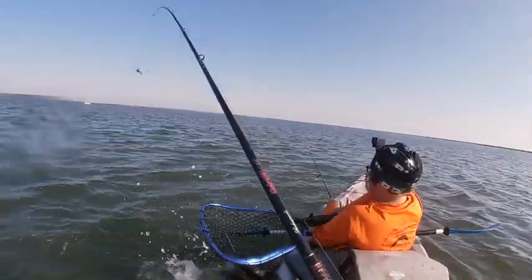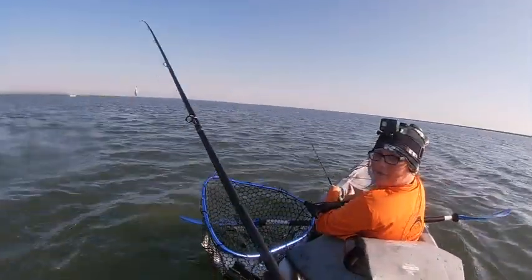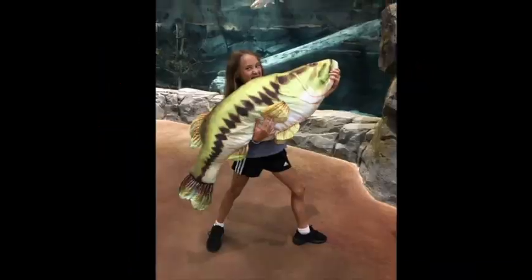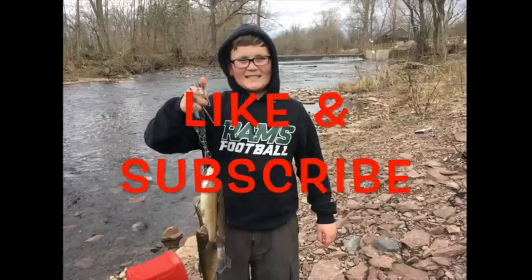Yes, that's a keeper! Hey guys, welcome back to the Abby Dumb Ash Fishing YouTube channel. Today you may notice I'm not at my house — I am down at the shore for my yearly vacation.